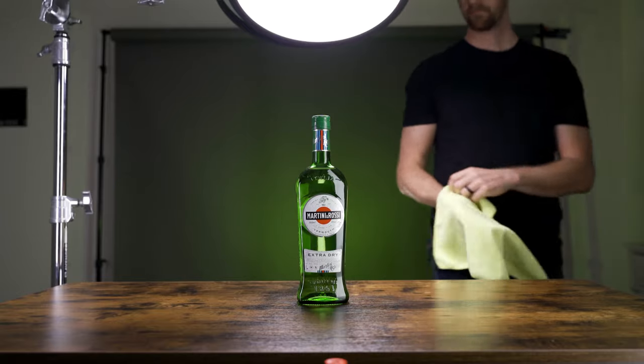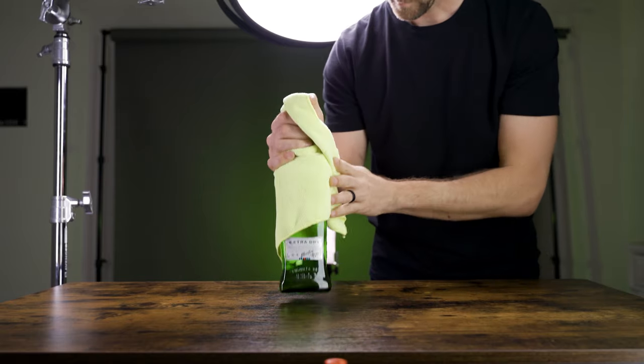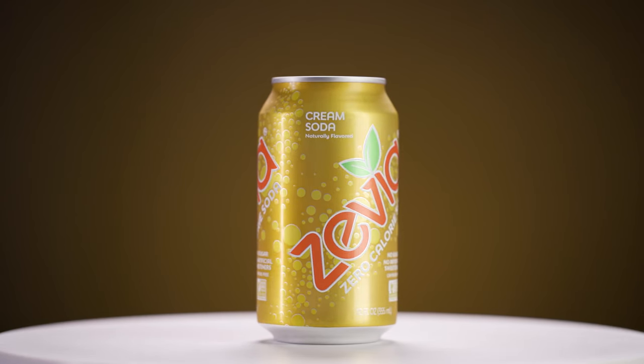A couple more tips for working with reflective items: First, clean dust the entire time as you go. Removing dust in post is easy for photos but much harder for video, so it's easier to clean as you go. Second, handle everything with towels or gloves because smudges and fingerprints are a whole different story from dust. The main takeaway from this video is understanding why I placed each light and why I chose each specific light for this scene. Once everything is set up, you can easily swap in similar items, change the background color, and get a whole lot of photos and video for many different purposes.